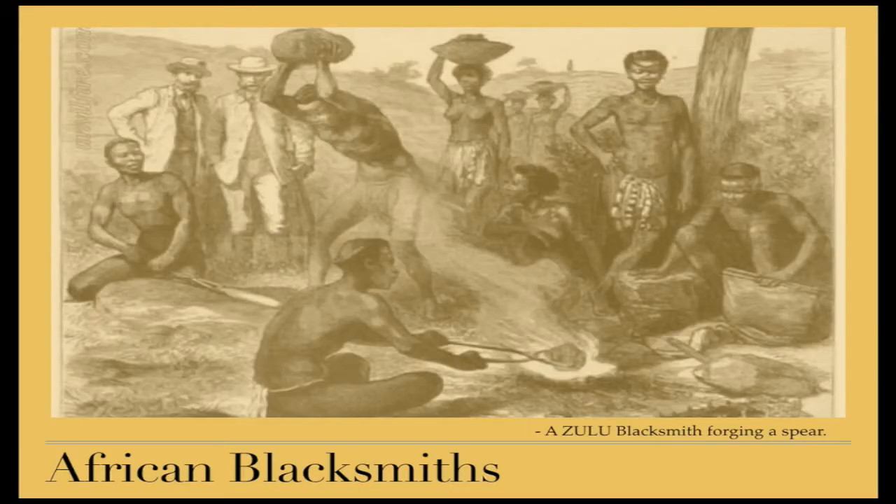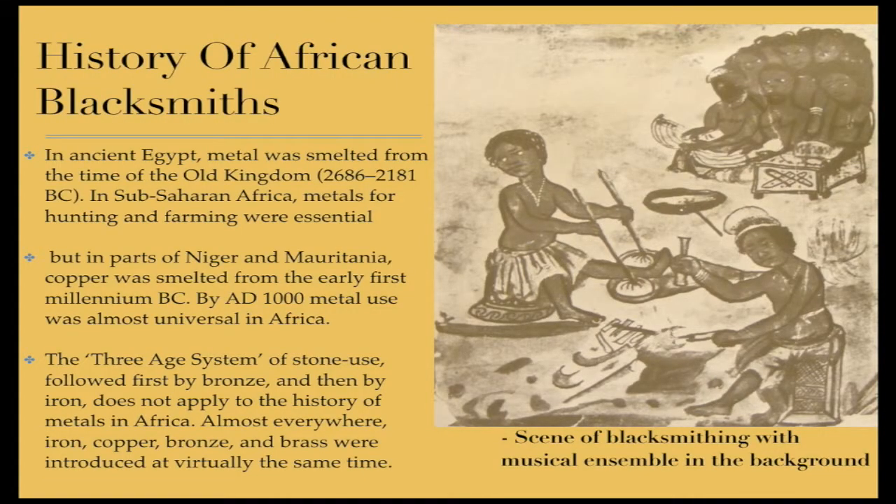History of African blacksmiths. In ancient Egypt, metal was smelted from the time of the Old Kingdom, 2686 through 2181 BC. In Sub-Saharan Africa, metals for hunting and farming were essential. But in parts of Niger and Mauritania, copper was smelted from the earliest first millennium BC. By AD 1000, metal use was almost universal in Africa.